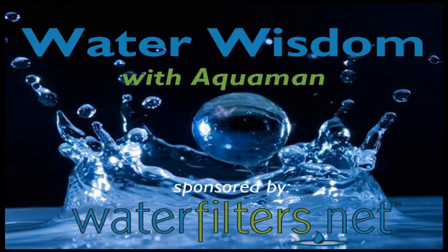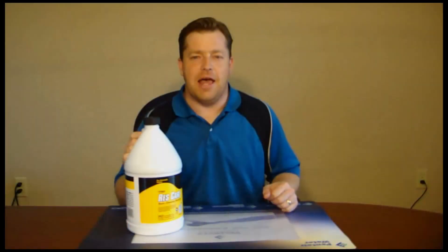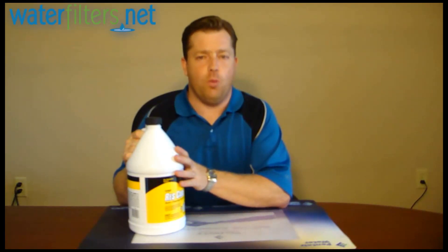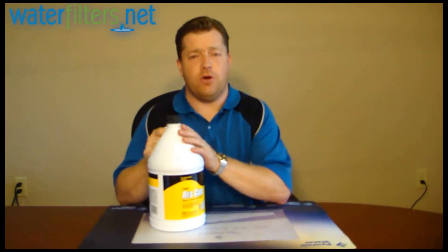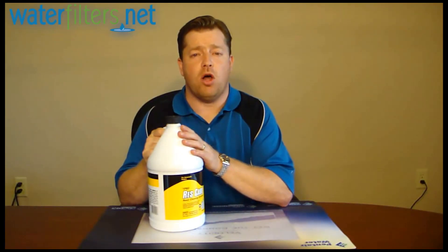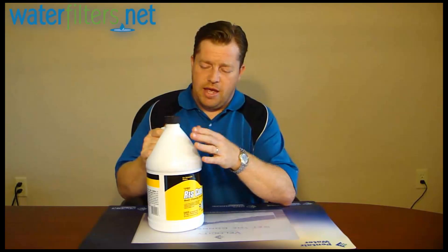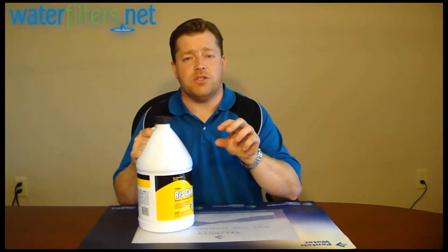Hi everyone, Aquaman here with Water Wisdom, sponsored by WaterFilters.net. Today's product is ProResCare from Pro Products. What you have here is a resin cleaner — a water softener resin cleaner. This is a liquid form, and it is poured into a drip feed mechanism.